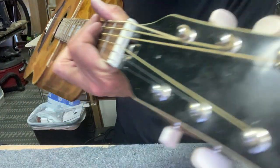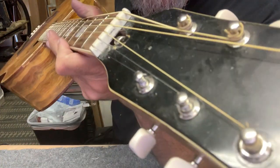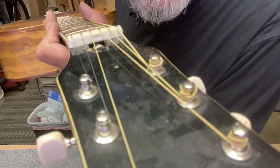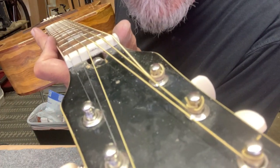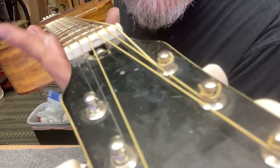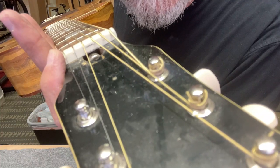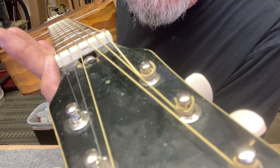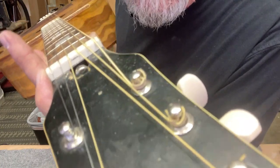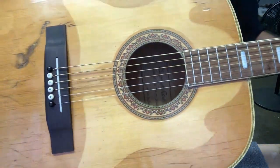Now I've got to get the nut down — it's still high; you can see the strings are buried in the nut. On the low strings they're going to sit about halfway in the slot, and on the high strings they'll be buried about the thickness of the string. I'll file those down, polish it all up, and then put the pickguards on it and call this puppy done.